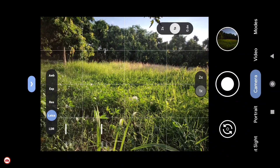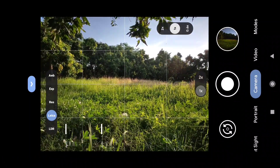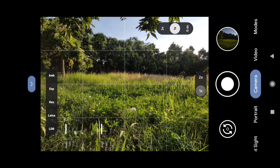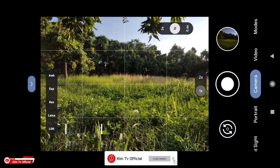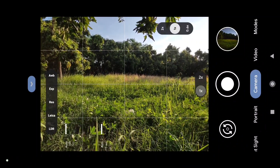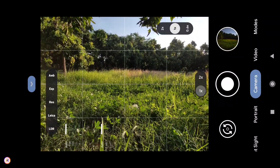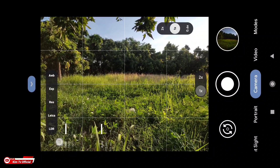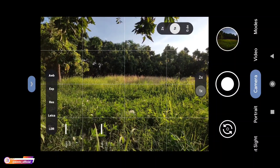Kemudian ada exposure, lalu ada resolution — buat HP kalian yang support 48MP fitur ini bisa digunakan. Kemudian disini ada Leica mode yang mana ini adalah merupakan fitur unggulan dari GCam ini. Dan di bawah sendiri ada LDR — LDR ini kebalikan dari HDR ya, yang artinya low dynamic range. Kemudian yang ini untuk ISO-nya, maksimal di 51200.